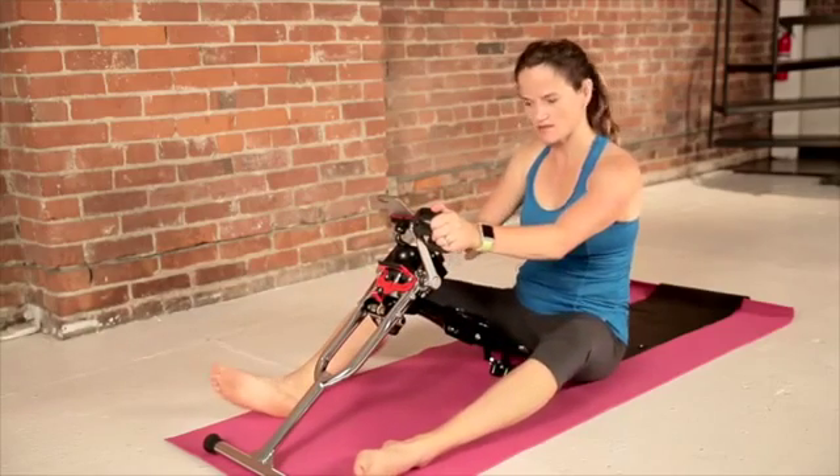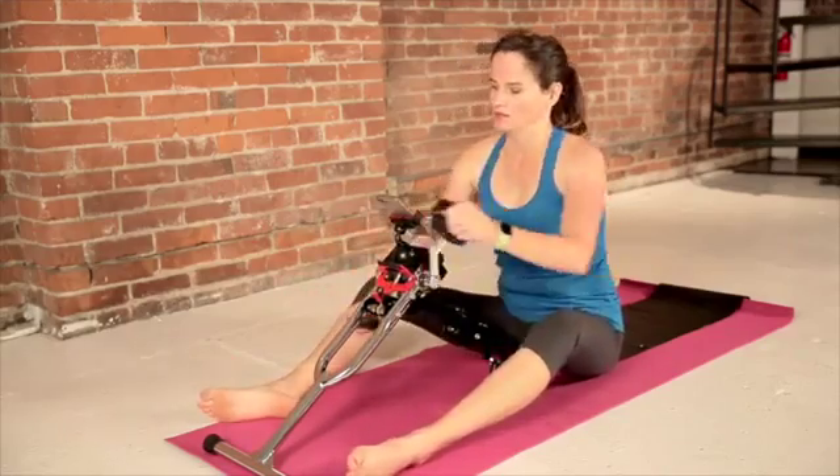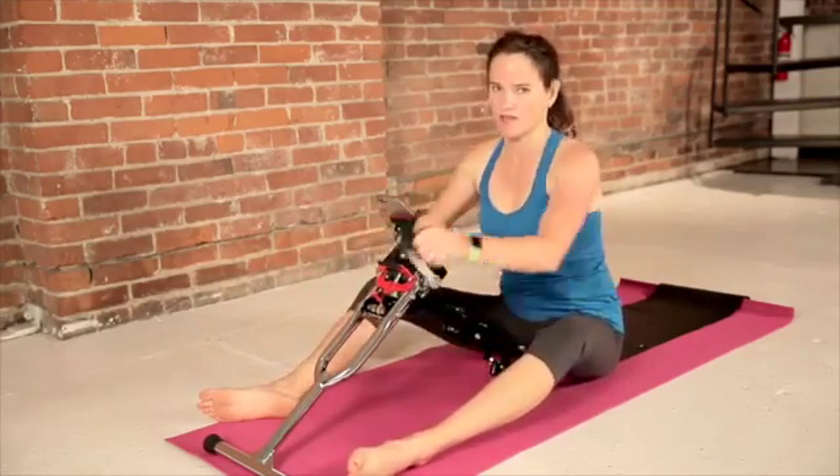Now the resistance is adjustable. Let's make it pretty easy when we're in our warm-up — just kind of get those muscle fibers firing.